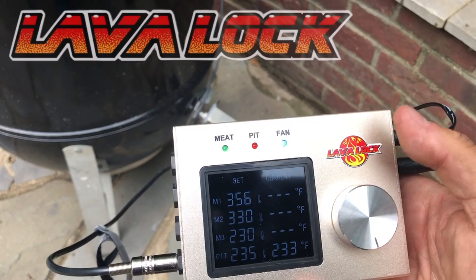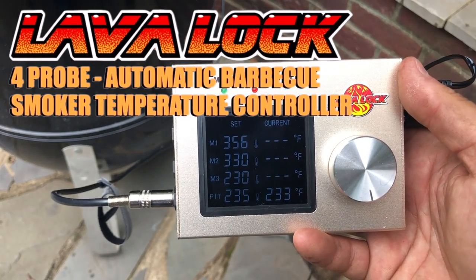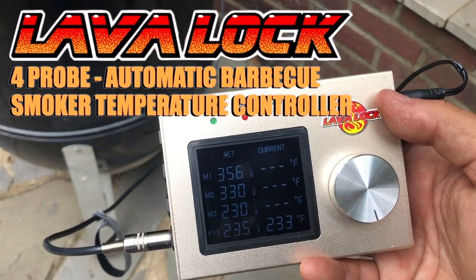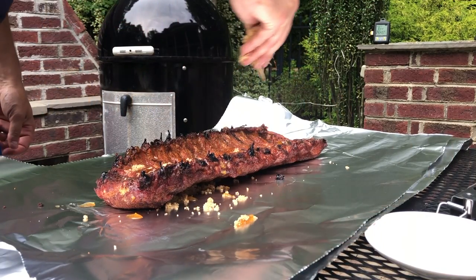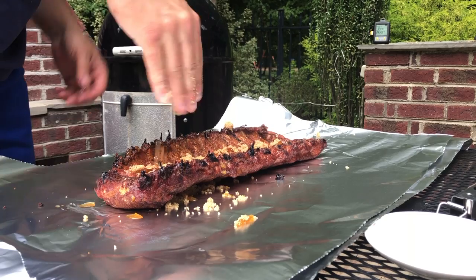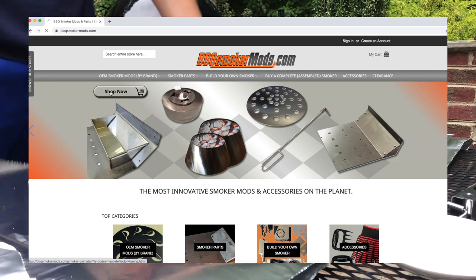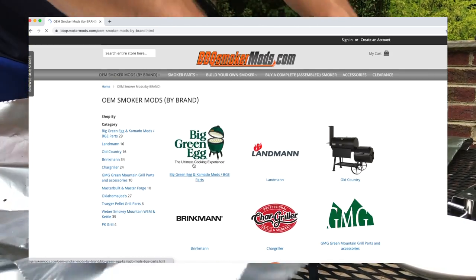Once you have it set, sit back and relax. The LavaLock 4-Probe Automatic BBQ Smoker Temperature Controller will do the work for you. So get cooking. To order your LavaLock 4-Probe Automatic BBQ Smoker Temperature Controller and all sorts of great accessories and attachments for your cooker or smoker, visit BBQSmokerMods.com.